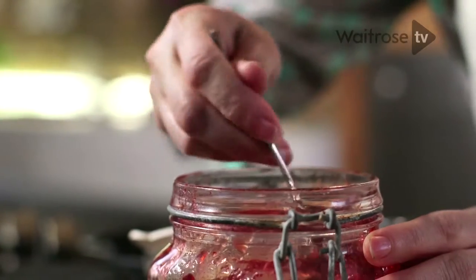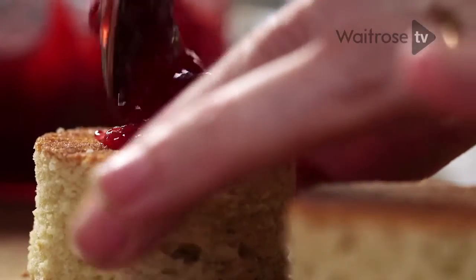You can use shop-bought jam, but this is homemade. If you want to make your own, look out for our video for easy strawberry conserve. Lovely nice chunky pieces of strawberry there.